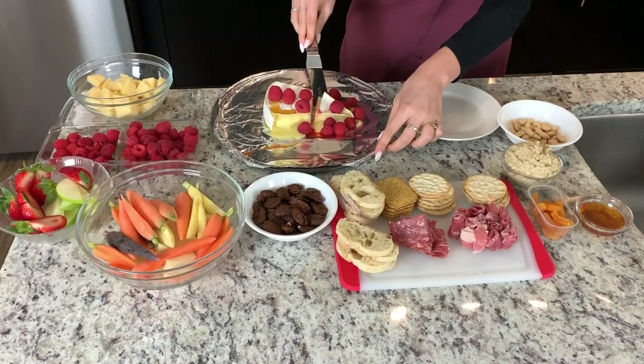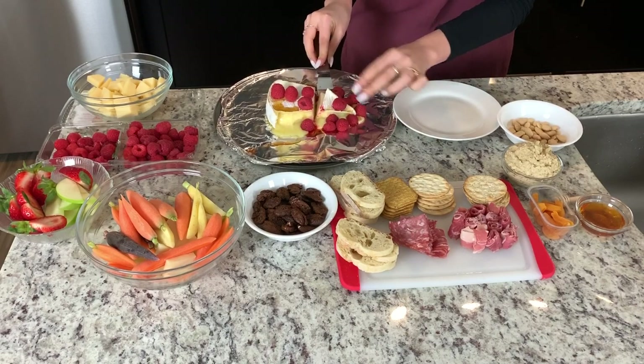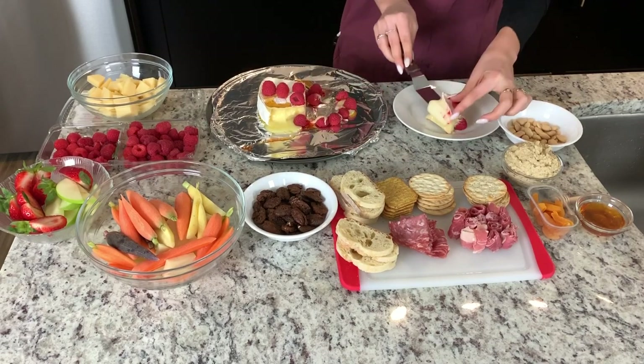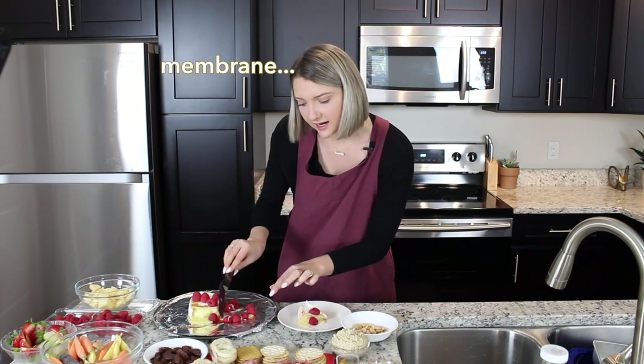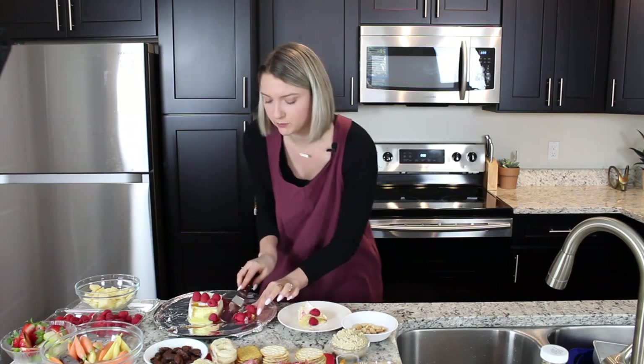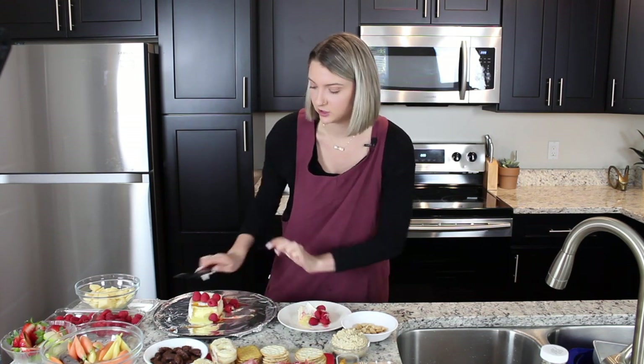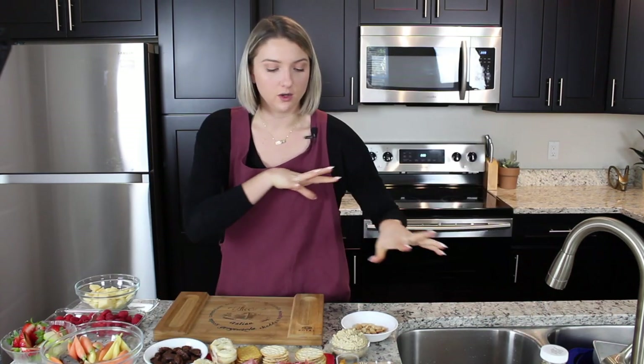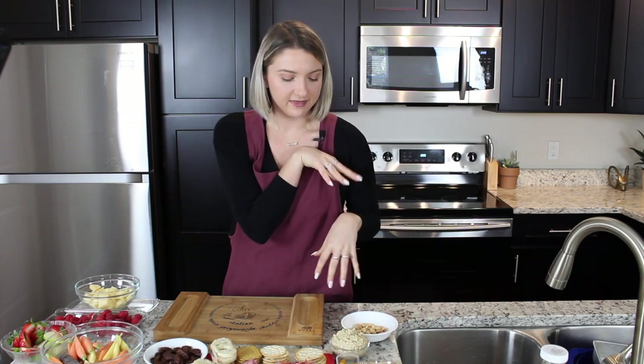The brie is out of the oven — it ended up cooking for about 10 minutes, a little longer than predicted. We're going to slide this onto its own plate because it definitely deserves its own plate. Just be really careful with it — it should stay together because of that membrane on the top and bottom. You can see the raspberries got super oozy. So we have our brie on its separate plate, and then a mixture of our baked and store-bought goods. Ina Garten, the Barefoot Contessa — she said every cheese board should be a mixture of homemade things and store-bought things. So that's exactly what we have here.